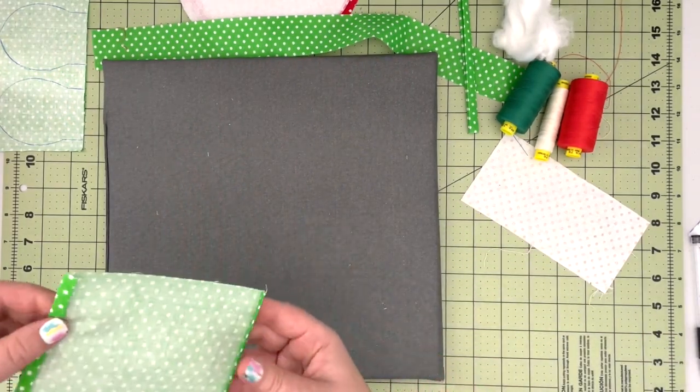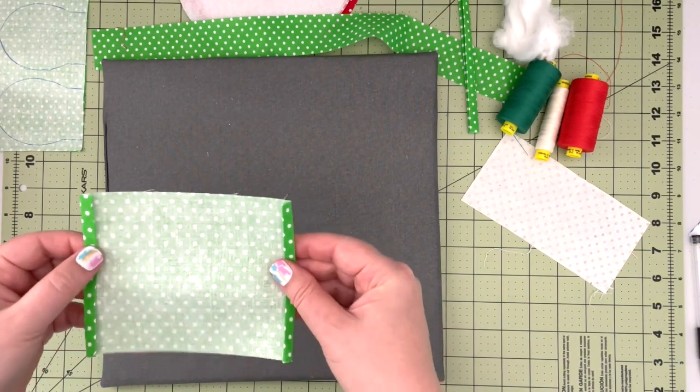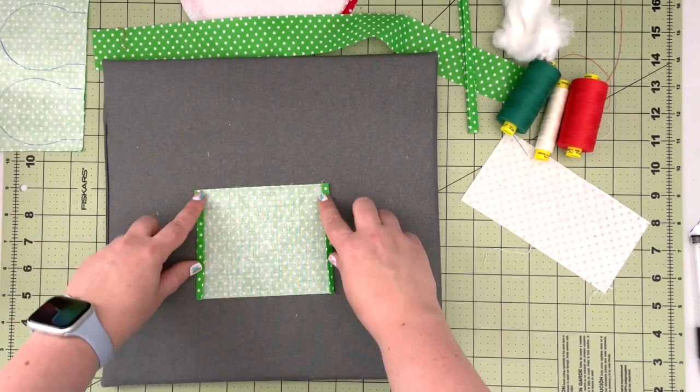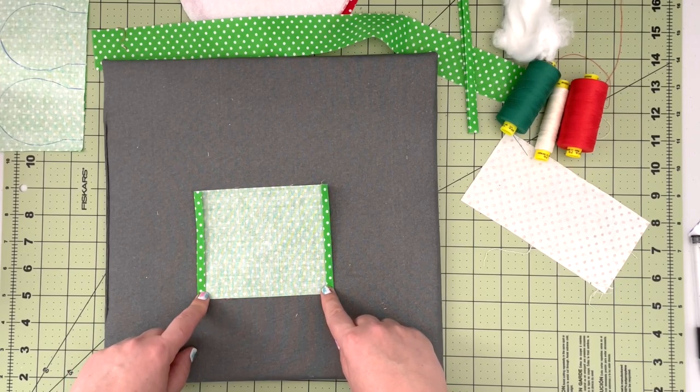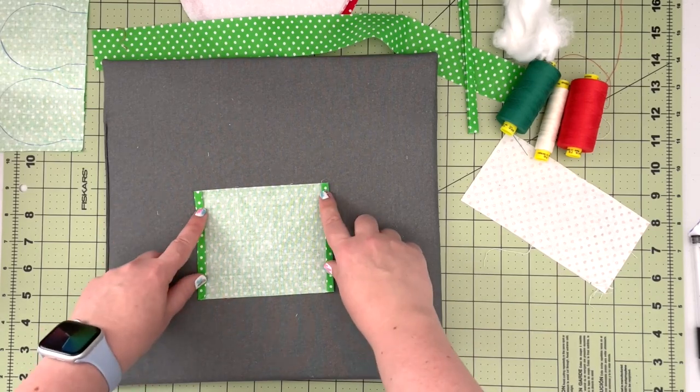One panel will create two drawstring panels. I find it easier to sew them together so we make sure we have two drawstring panels that are exactly the same size.